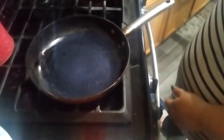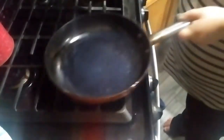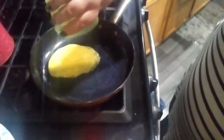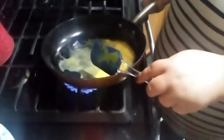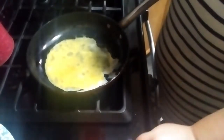Have your pan on medium-high heat. Have your egg ready to go — you can season your egg, I don't. Put your one egg in the pan and just swirl it around, and as it sets swirl it some more until you get a complete circle on the bottom.